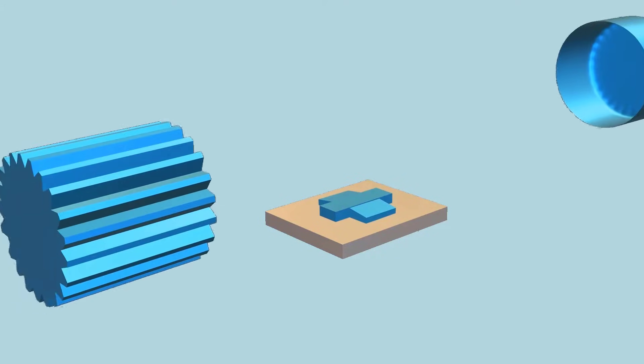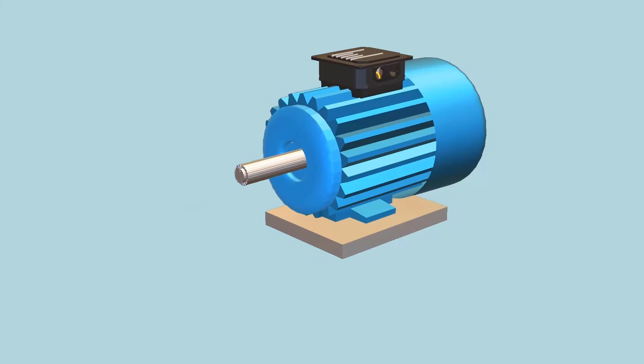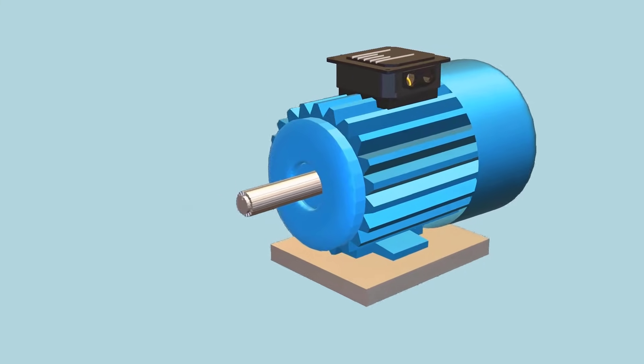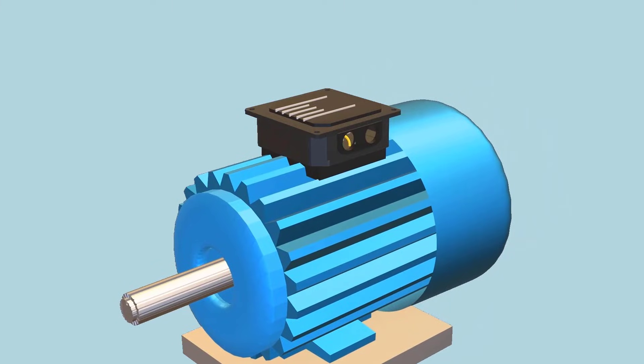In this video we will understand different ways to run a three-phase motor with single phase. This explanation is made easy to understand with the help of 3D animation. The first method we are going to talk about is by using a capacitor.